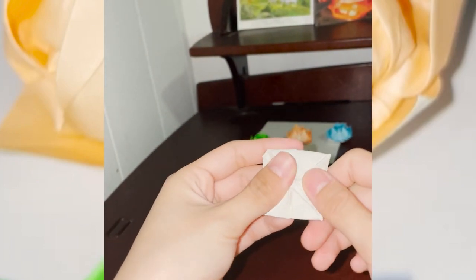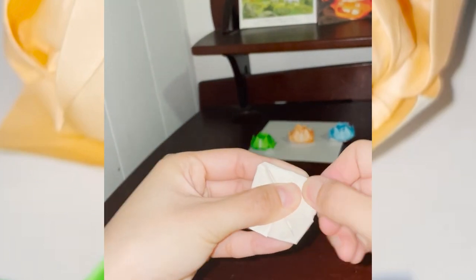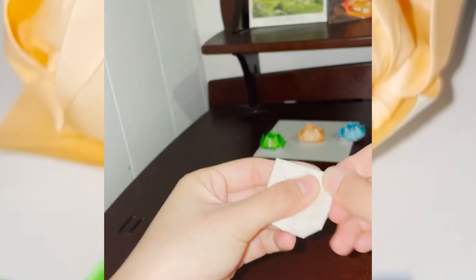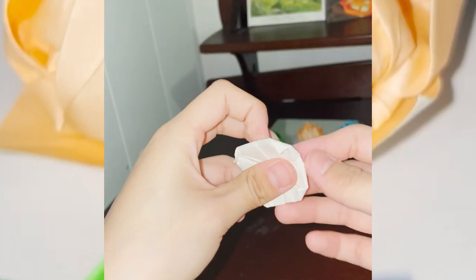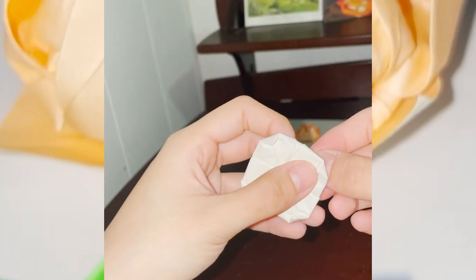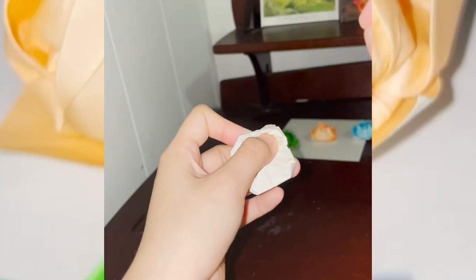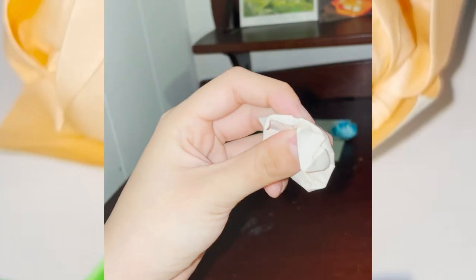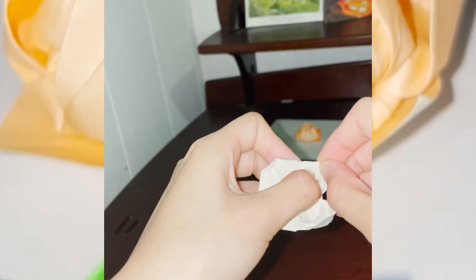Folding the petals is often the hardest step for me because I often end up ripping a petal or two. In order to avoid this, I recommend folding the tips of the corners and using your thumb to brace the petal as you are folding it backwards. You'll repeat this step for all corners of the paper. You don't need an origami paper for this specific design, but you'll definitely need a square piece of paper.